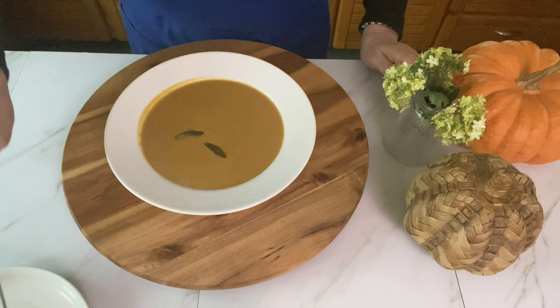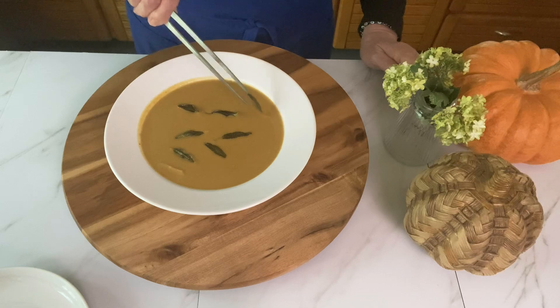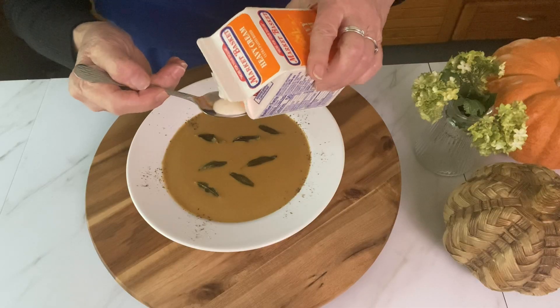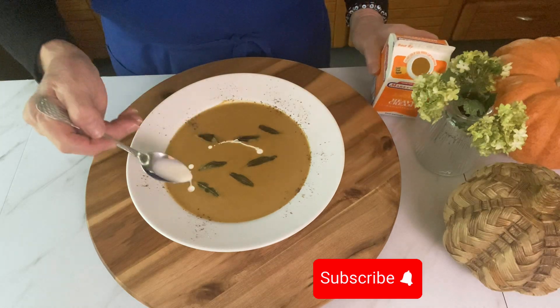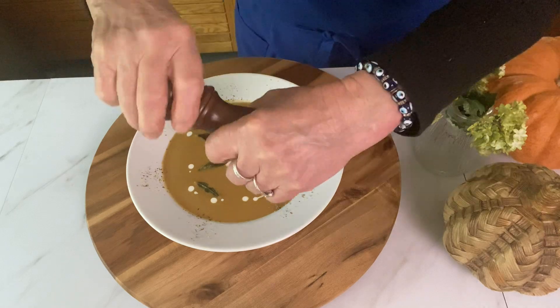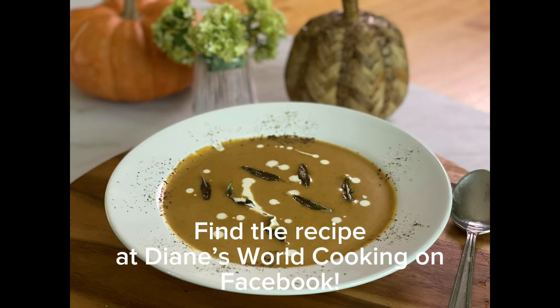This is such an incredible dish. It's really filling and it's great for the fall and winter months. You can dribble a little bit of cream on top to make it look really pretty, and grind some pepper around the edges — that looks great too.